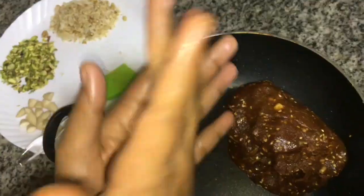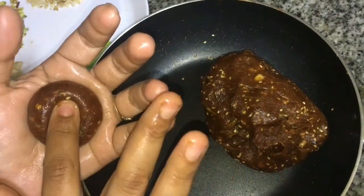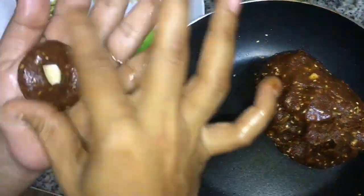Add a lid and mix it with a lid. Let's mix it. I have a little bit of a lid. Let's shape it.